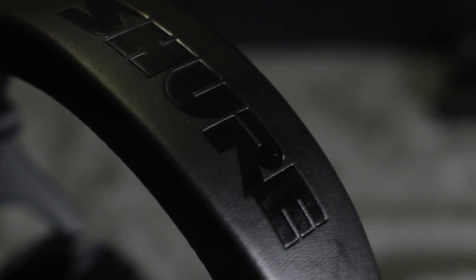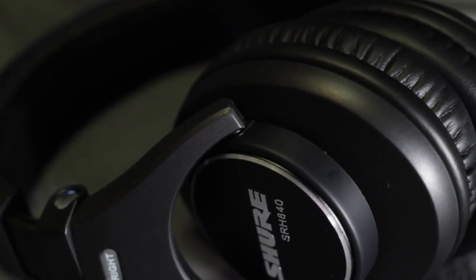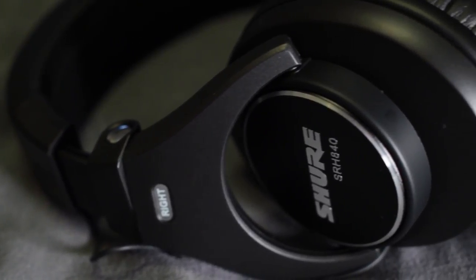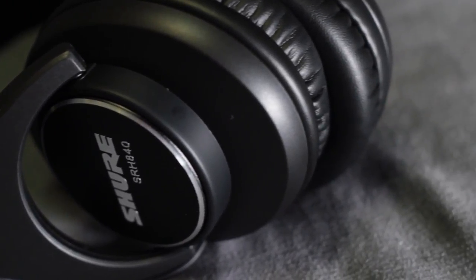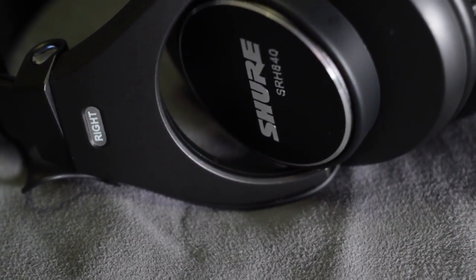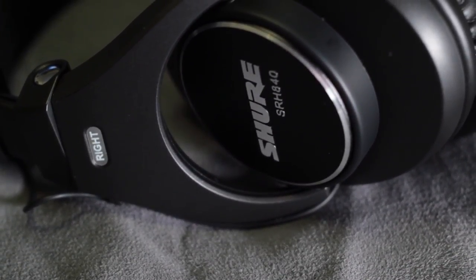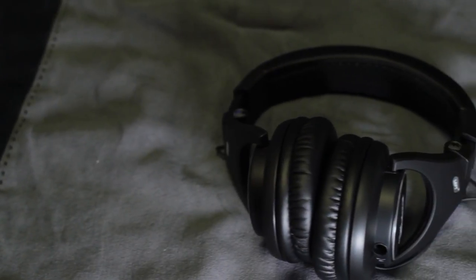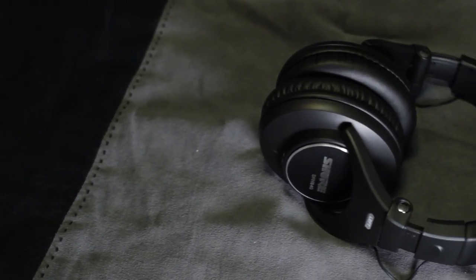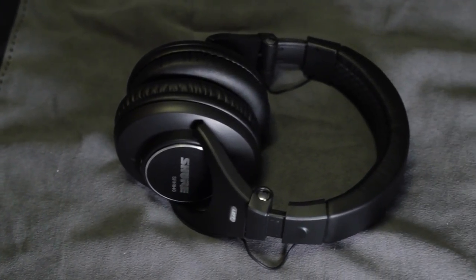The build quality doesn't really seem all that different from the 440s. The headband is still plastic, which means it can still break in the same way my previous set did. Another weak point is the small pin that connects the earpiece to the headband — that broke on another set. Luckily, Shure has excellent customer service for getting these replaced, and they can still be fixed with epoxy. With the 840s, I've also seen replacement headband units available online, which pretty much solves that issue.